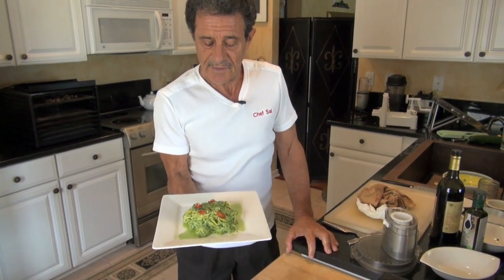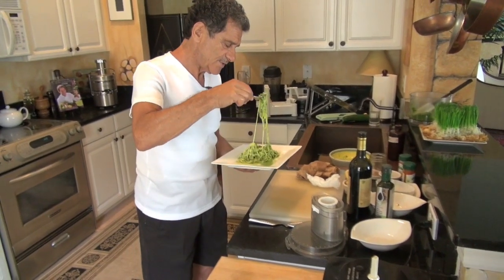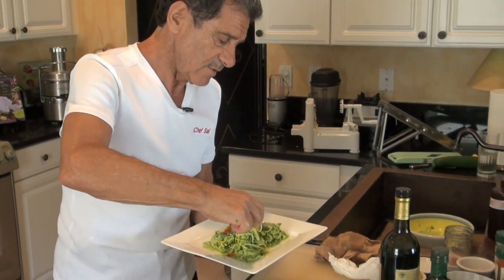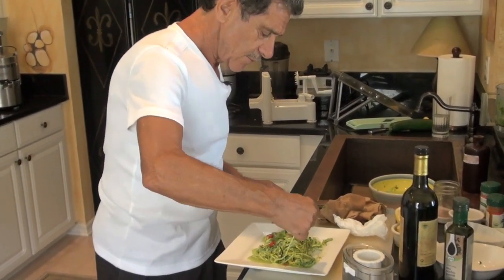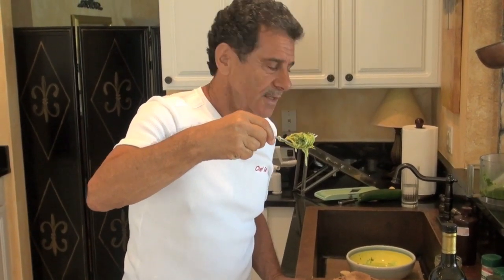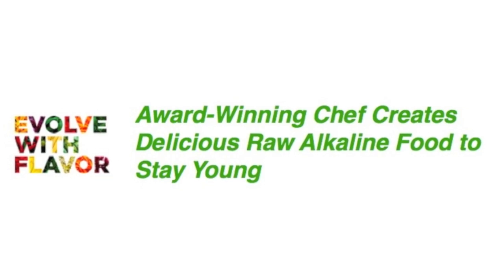And here we have the dish — the most delicious raw alkaline pasta you'll ever eat with pesto. I think you'll really enjoy this because it's so unusual. I'm just going to have a little bite and see how the pesto came out with the pasta — you eat it just like regular pasta. Look at this, this is unreal. Don't worry about the oils in it — that's all good stuff for you. Well, I'm saying salut, bon appétit. You better believe I enjoy this, because this tastes better than anything. There's nothing better than raw spaghetti with pesto. This is Chef Style. Till next time. Watch and read more at evolvewithflavor.com.